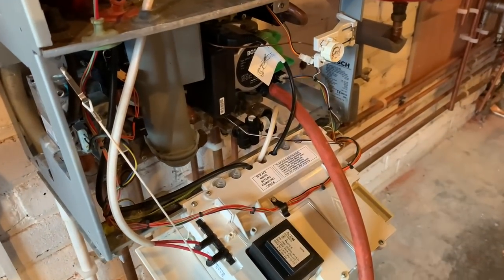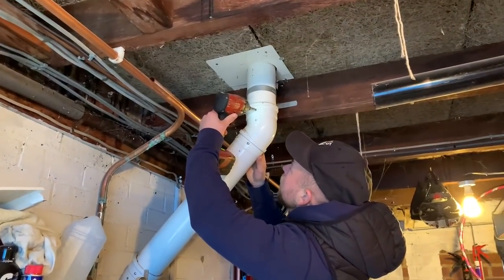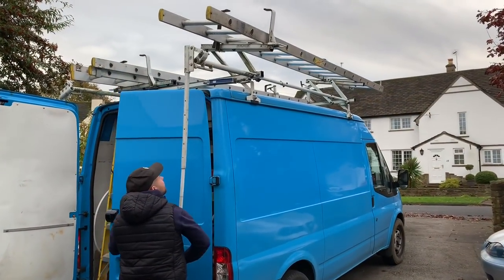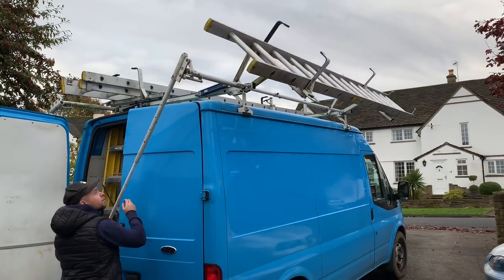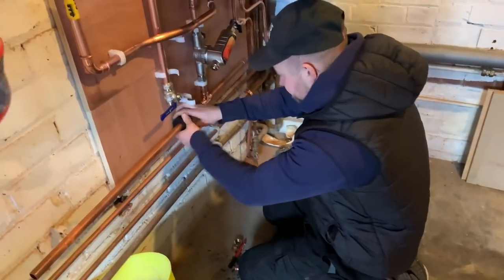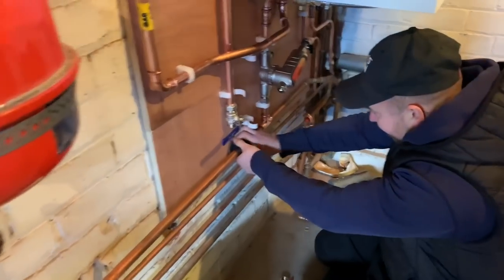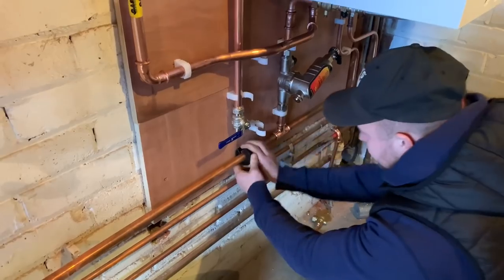I'm just draining the boiler down now. We need to go up and do the flue. Danny's just connecting the new boiler in now — he's cutting the pipework. He's just connected the return, done that T there and connected it in with press-fit.